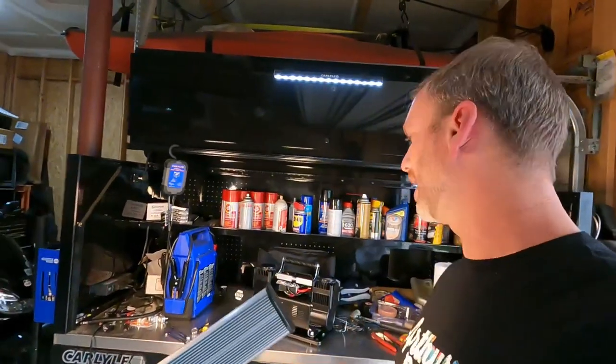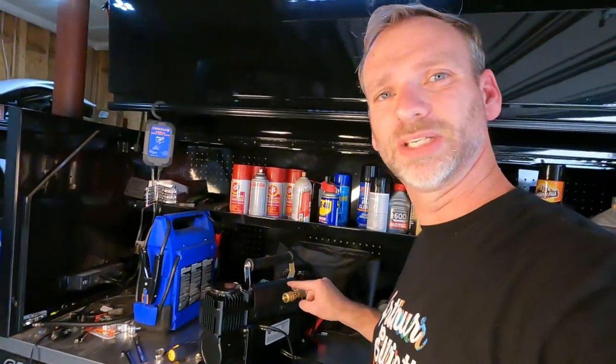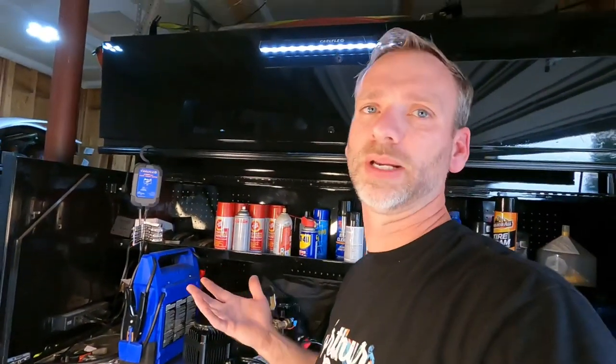So that's the quick and dirty on how to modify the new NAPA compressor. If this helped you out, make sure to like and subscribe, and drop a comment below if you have any questions. There's lots of information out there on what connectors you need — if you guys want, I can put that on there. Thanks guys.